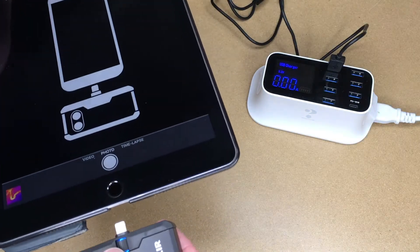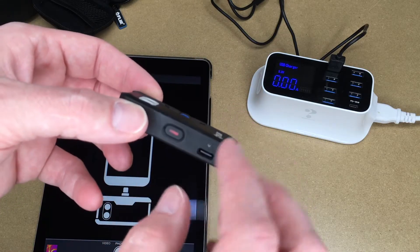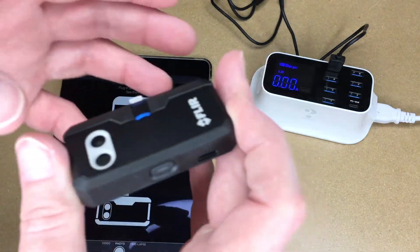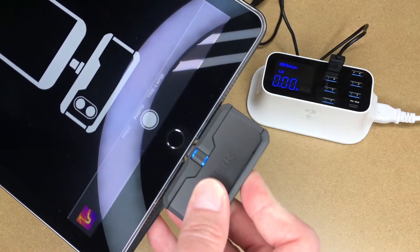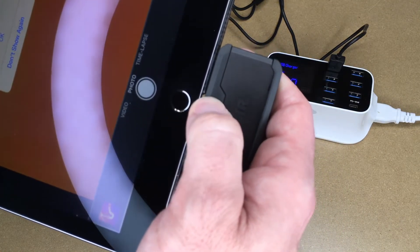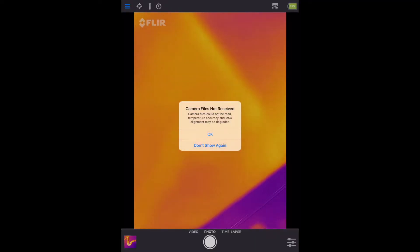I connected the thermal camera — first turning it on by pressing the power button. When it turns green it's ready. It was flashing green, so I plugged it into my iPad. There was a small gap, so I tightened it slightly. The app showed a message: 'Camera Files Not Received — Camera Files Could Not Be Read. Temperature Accuracy and MSX Alignment May Be Degraded.' Not sure what that means.